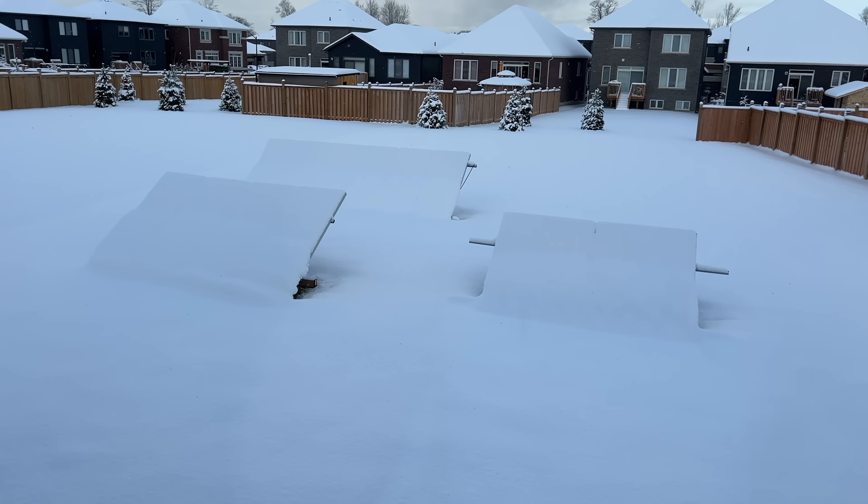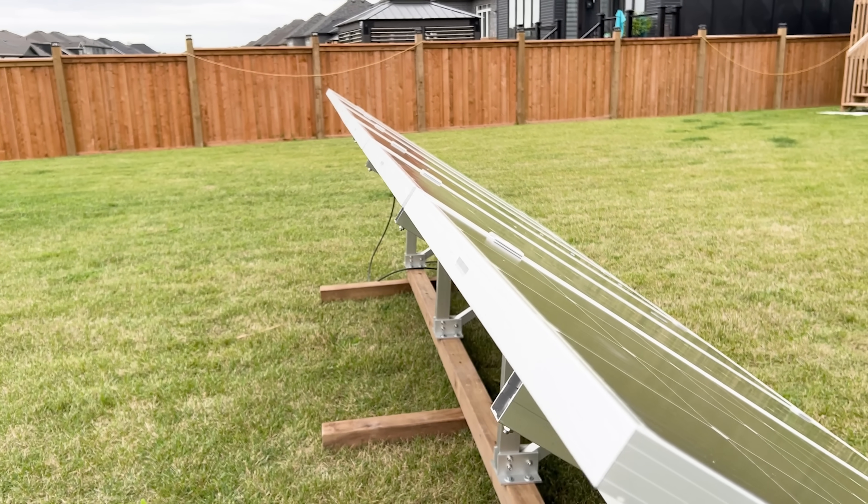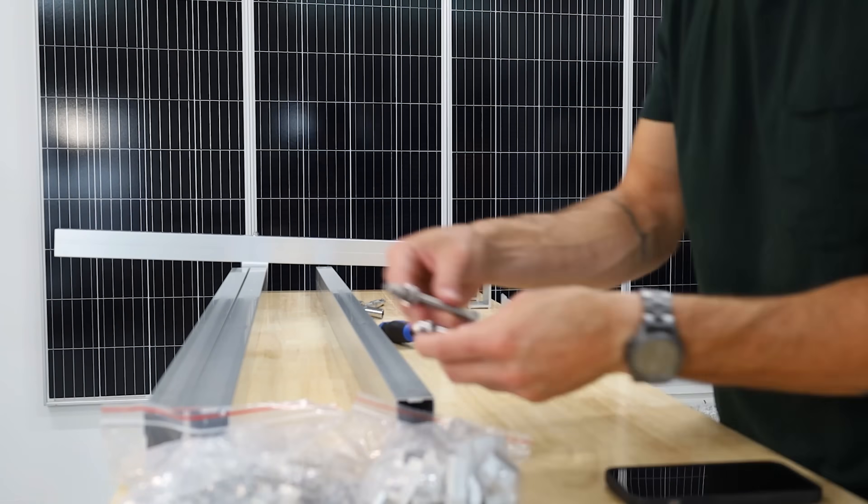We've had ours go through an entire winter. We've also had it somewhat secured to the ground when a massive windstorm came through and tossed it across the yard — it never bent, it never broke, and it's literally completely straight still. The wood base we had on it at one point is a little fragile now, but the actual mounts and all the metals are completely fine. Even this one wasn't perfect though, and one of our gripes was the manual wasn't very beginner-friendly.